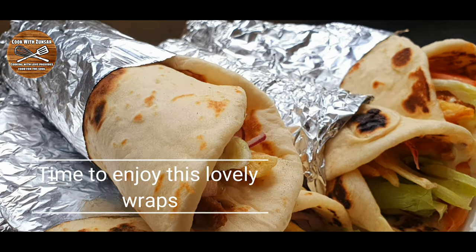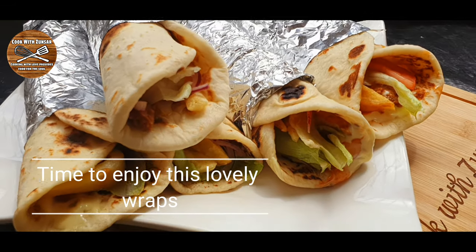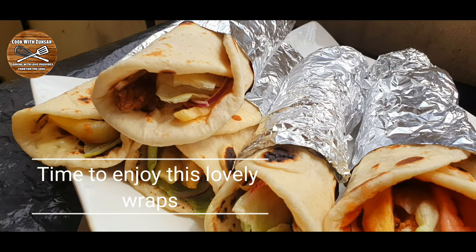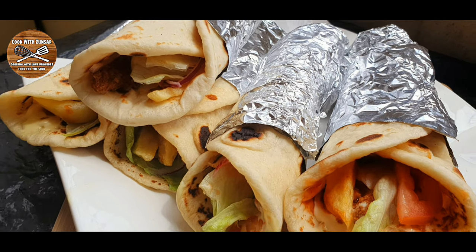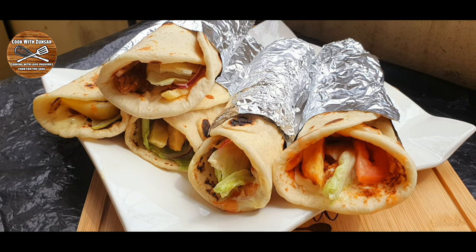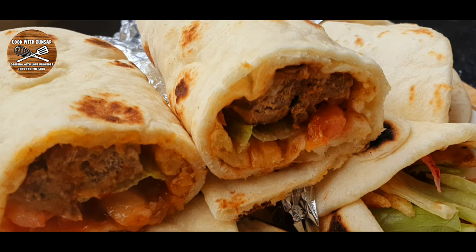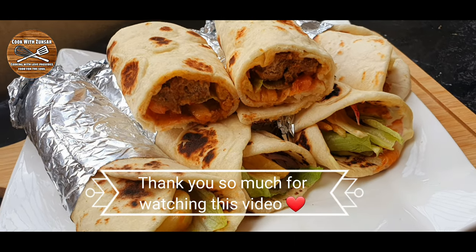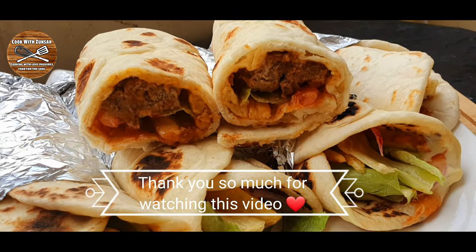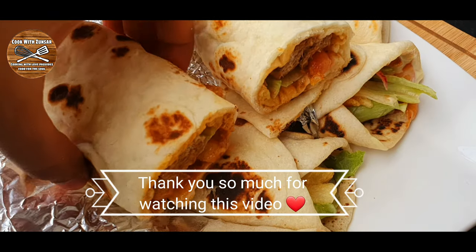Now it's time to enjoy this lovely tortilla wrap. Hope you enjoyed this video — if you did, don't forget to like, share, comment, and subscribe, and press the bell icon for updates. I cut one of the tortillas and you can see how beautiful it looks from inside. Thank you so much for watching and see you in the next video!